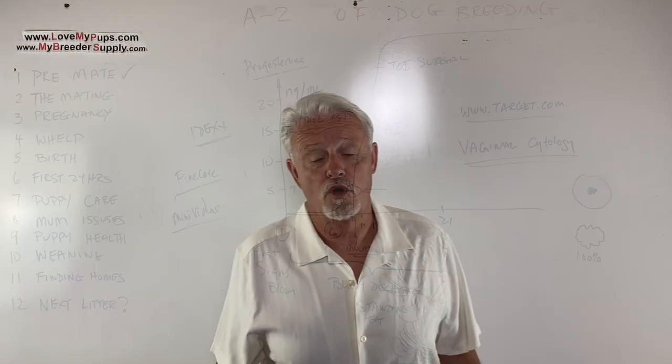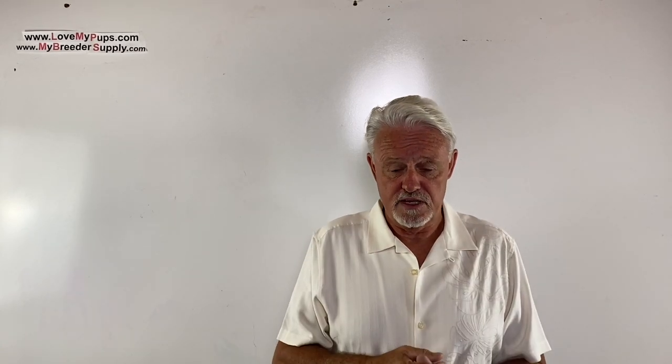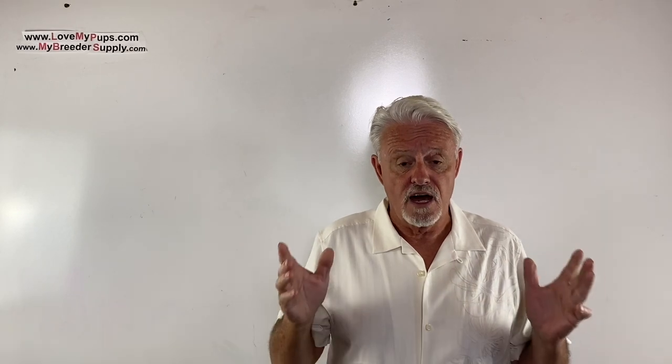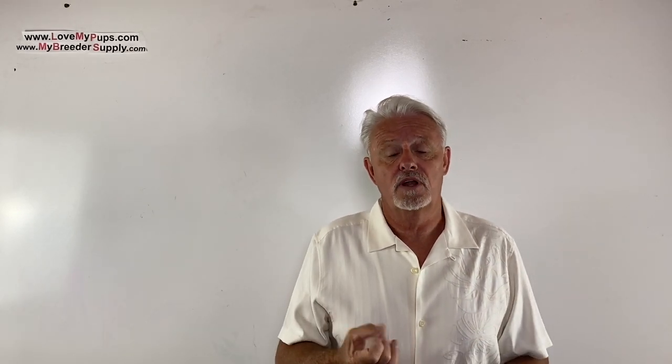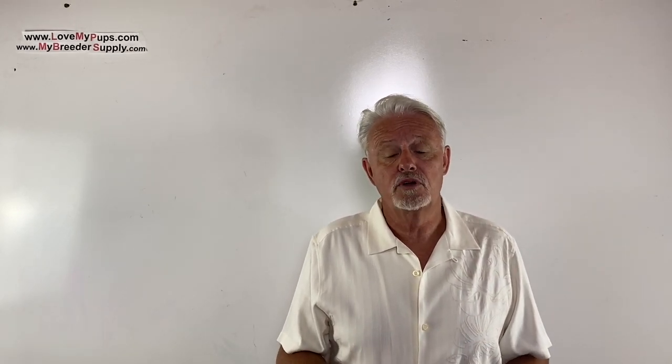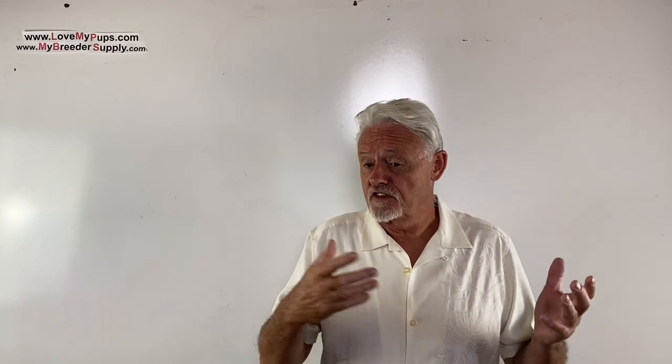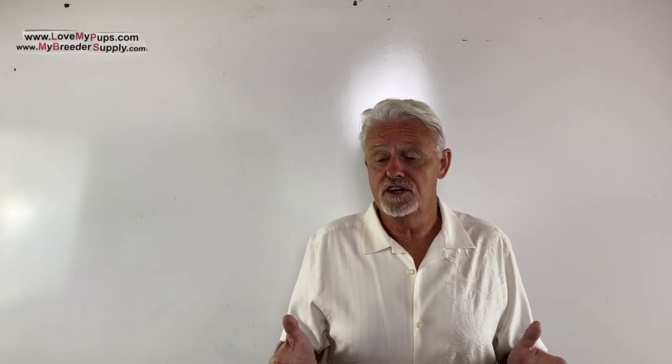Hey, thanks for watching the video — I really appreciate people who subscribe to me, it encourages me to do more of these videos. Remember the disclaimer: I am not a vet, I'm not a licensed medical professional. I'm purely a person who's been breeding dogs for the last couple of decades. Any information you got from this video, use at your own risk — nothing is implied here, and this should not be used as a substitute for advice from your veterinarian or medical professional. I hope you enjoyed the video — come back for more. Bye!